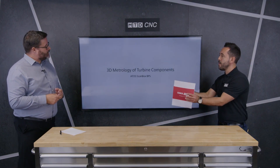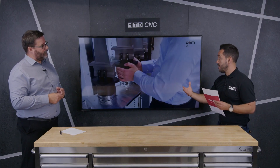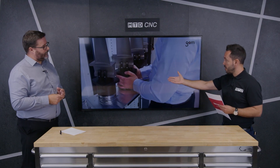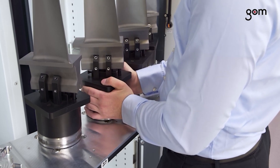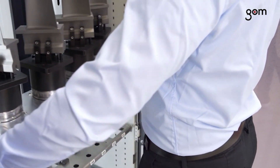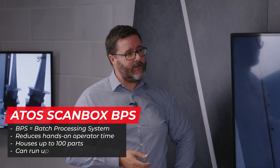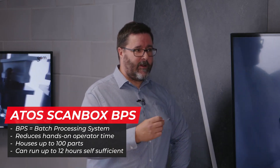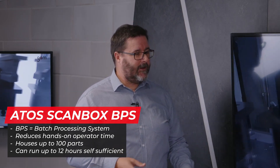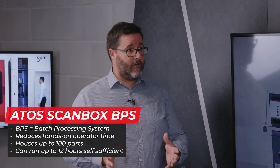Now we're moving on to the automation side. You mentioned components in high volume — how do you inspect components in high volume, such as turbine blades? We see factories in the UK manufacturing around 200,000 turbine blades per year. We can measure a turbine blade typically in two to three minutes, but in big volumes, having an operator load a part every two or three minutes is not ideal, so the customer came to us wanting to automate the loading process.